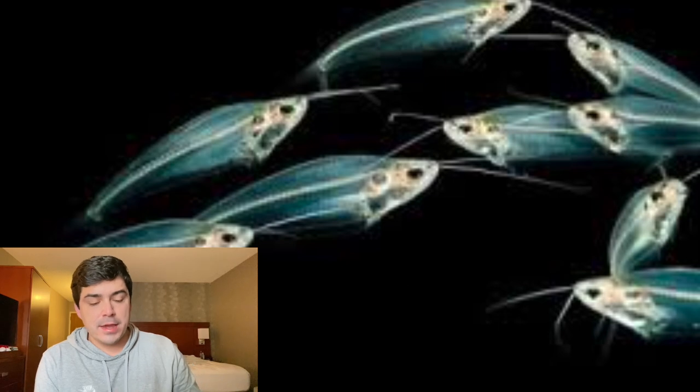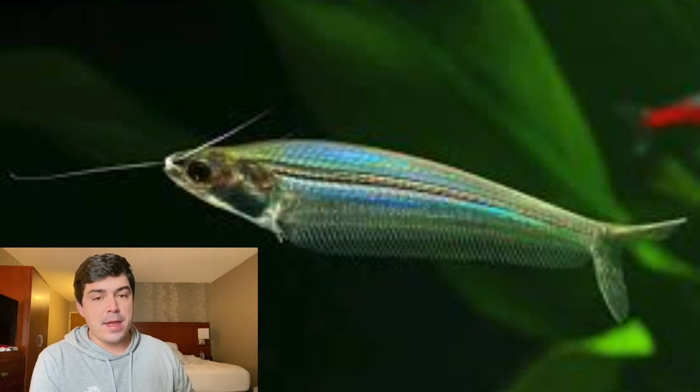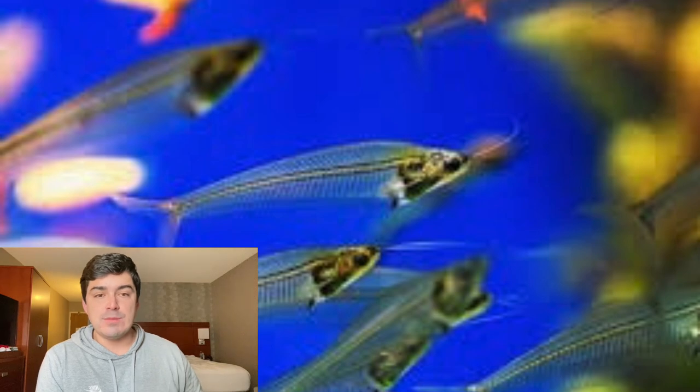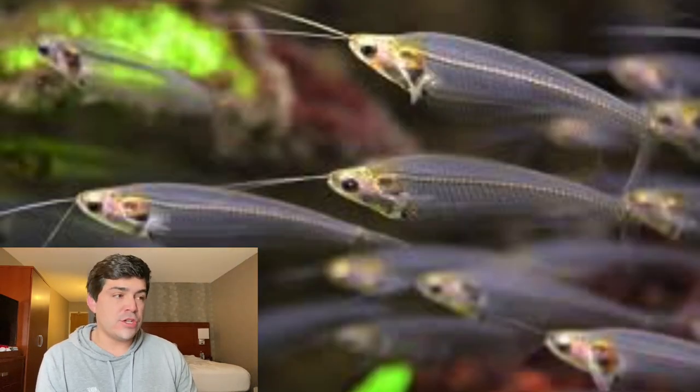When it comes to tank mates, the glass catfish have been amazing fish. I don't see any signs of aggression out of them ever. They kind of swim in place and they'll find a little branch or something in your aquarium and just stay under that in their little school, staying in one spot and mimicking the ocean current. They're peaceful and compatible with other species. I would recommend a kuhli loach, corydoras catfish, molly fish, or swordtails.